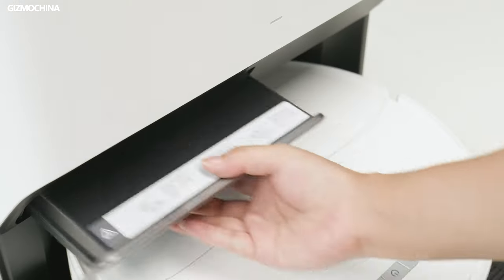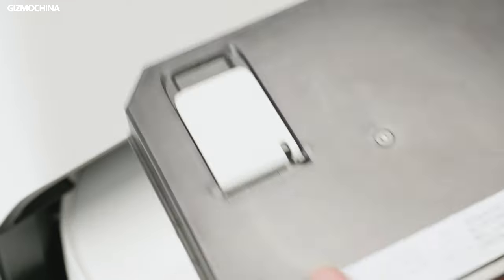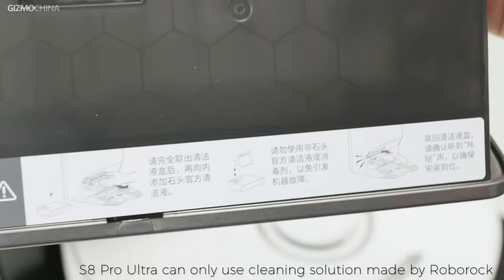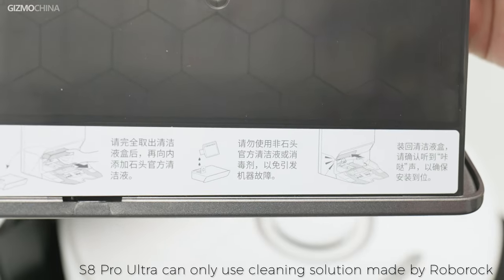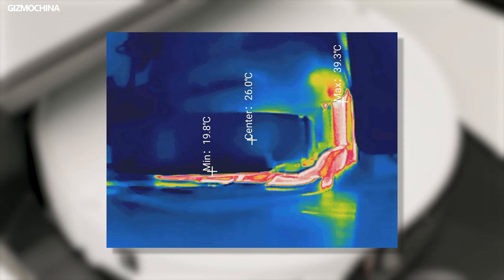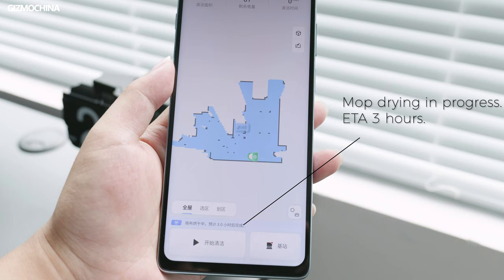Both the D-Bot T20 Omni and the Roborock S8 Pro Ultra can have cleaning solutions added to enhance the cleaning. My only complaint is that the S8 Pro Ultra can only use the cleaning solution made by the brand. In terms of drying, the Roborock S8 Pro Ultra's mopping pads don't fit as tightly against the base for optimal drying, so the whole drying took longer — the app suggests drying the mop would take about 3 hours. Compared to the D-Bot T20 Omni, which has the mop closer to the dry air pad, so the mop can be completely dry in 2 hours after cleaning.